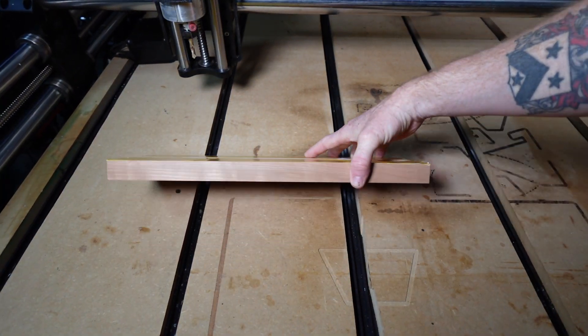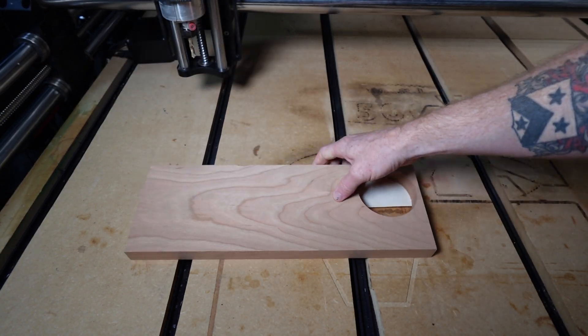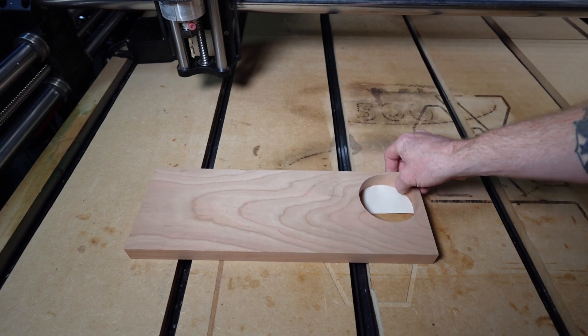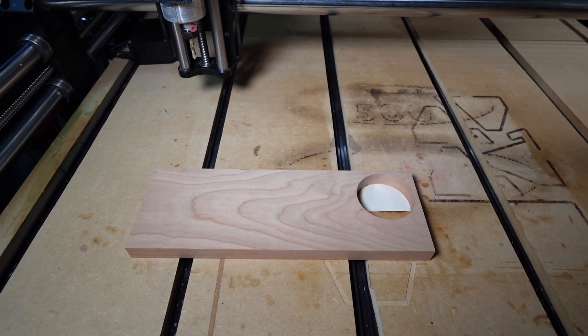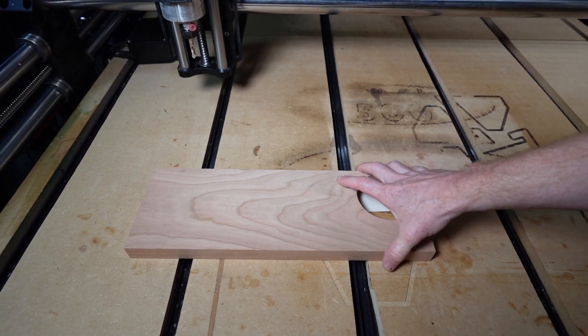When working with a CNC machine, securing your material properly is crucial. If the wood moves even a little bit during machining, it can throw your entire project off, ruin your bit, and even cause damage to your extremities — causing a huge mess and sometimes breaking everything else. Traditional clamping methods can be effective, but they can also limit the area and type of material you can work with.